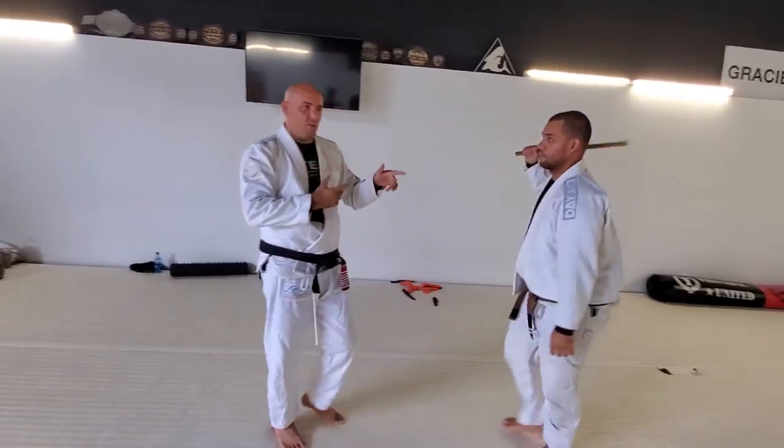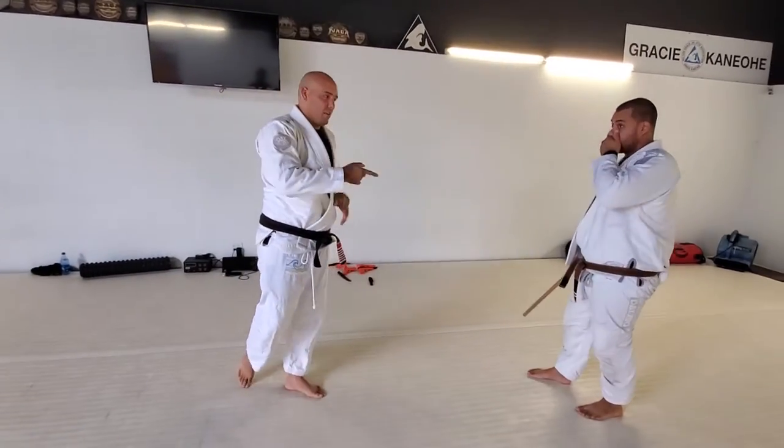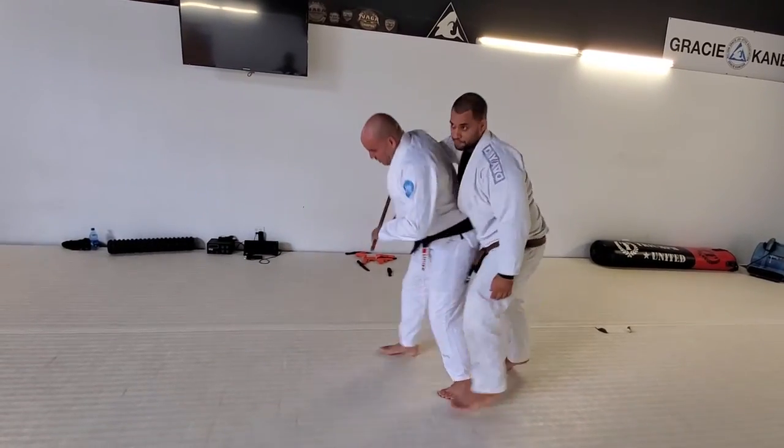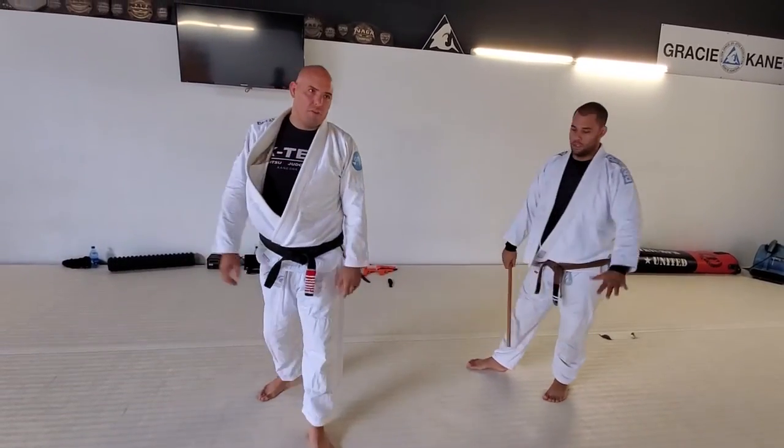This is the one that's going to switch between the knife and stick. The stick version uses the uppercut drill, and the knife version is going to be a different one. So we're going to switch along.